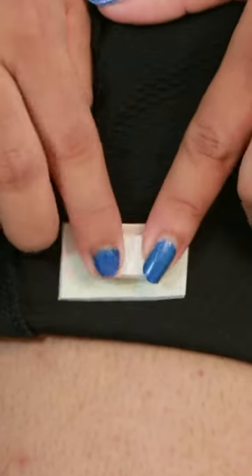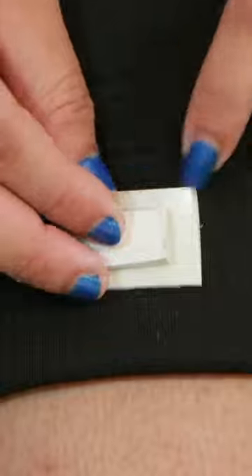Now we need to put it on the skirt. This skirt will be heavy. And you don't need to put it on the skirt.